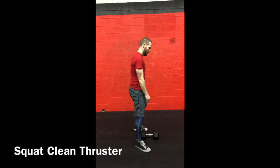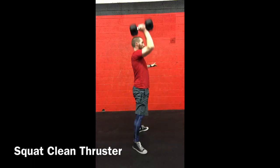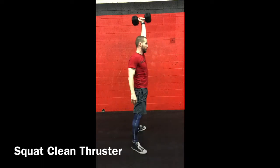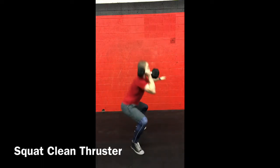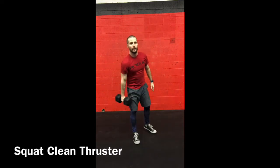Squat clean thrusters — you're going to love these. Both heads of the dumbbell touch the ground, you clean it into a squat clean, and then thrust right overhead. Alternate between every repetition. This is going to get your heart rate up. I'm so glad we saved that exercise for last — let me know how it goes. Good luck everybody.